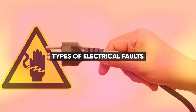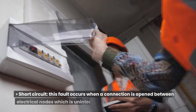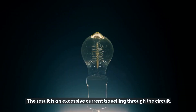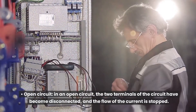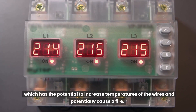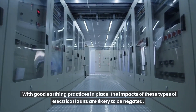Types of electrical faults. The main electrical faults that you are likely to encounter are: Short circuit — this fault occurs when a connection is made between two electrical nodes which is unintended and shorter than its expected path. The result is an excessive current traveling through the circuit. Open circuit — in an open circuit, the two terminals of the circuit have become disconnected and the flow of current is stopped. However, this can result in a very high current building up, which has the potential to increase temperatures of the wires and potentially cause a fire. With good earthing practices in place, the impacts of these types of electrical faults are likely to be negated.